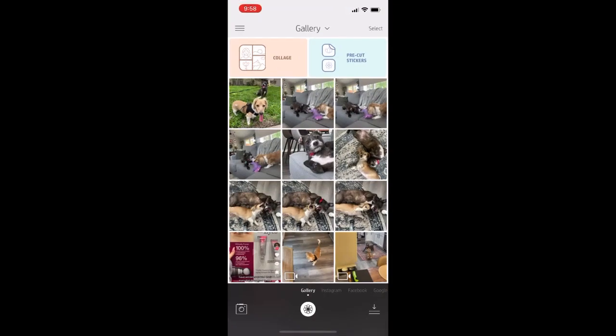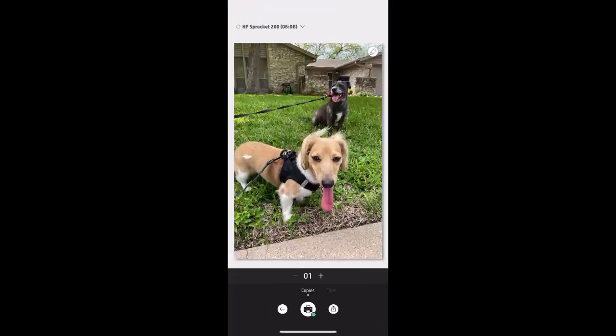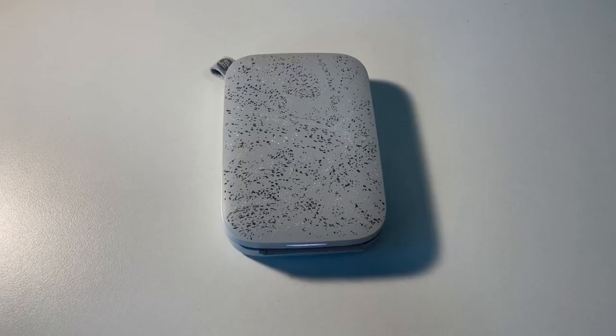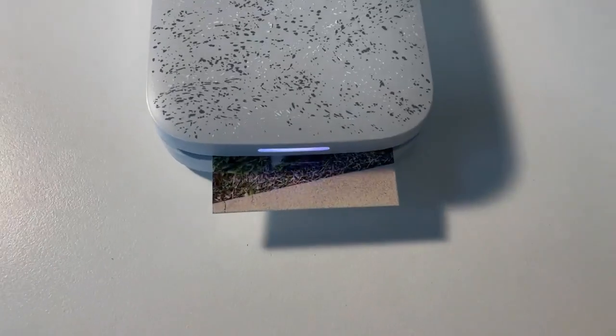This printer is controlled by an app. It is very easy to connect via Bluetooth. Once you have that connected, you will just select the photo you want to use, how many copies you want to print, and then press print. The video is sped up for your convenience — it does take a few minutes to print, but it is very simple and easy to use.